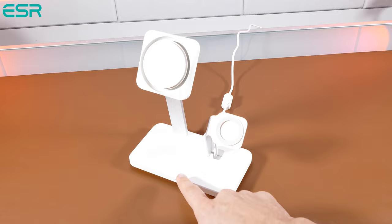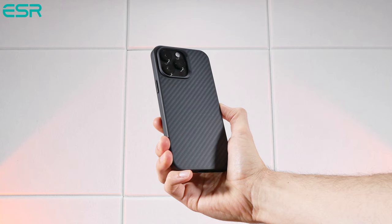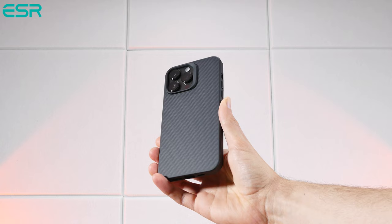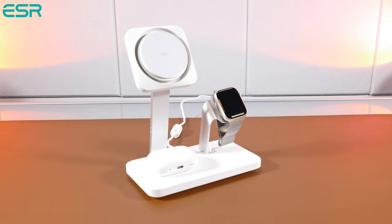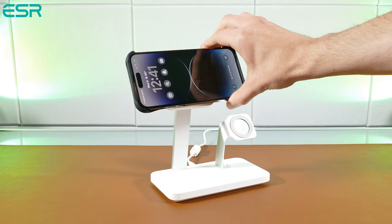You can also turn the fan on or off in front of the unit. So if phone heat is a concern for you and you'd like a cool phone every time while also getting a fast charge and charging more devices, go check ESR out. I included a product link for this charger in the description below, and I'll also be using it throughout this video for some MagSafe tests.